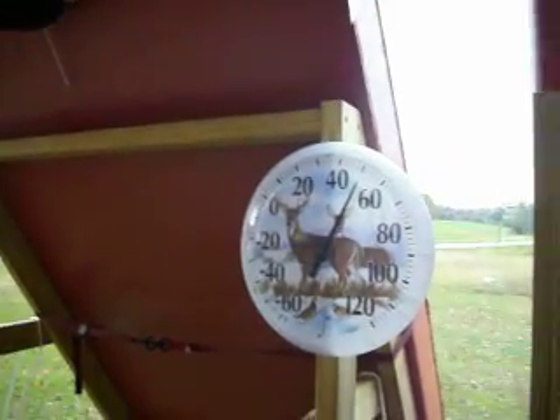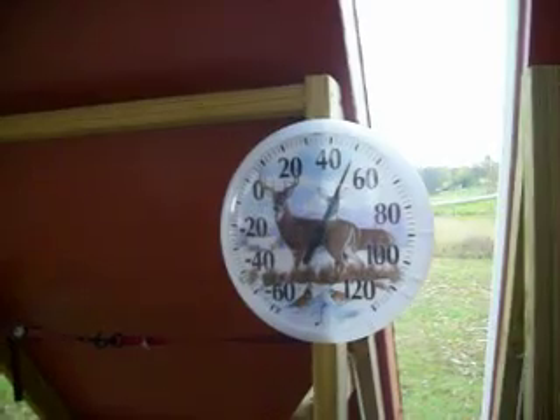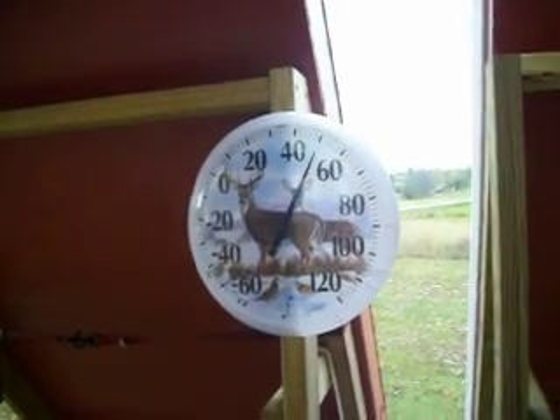I've got everything wired back up and I did turn these on. Another thing I added on here — just so I can look right out my window and see the temperature without actually having to walk out to my building. It's right at 50 degrees out here right now and it's raining a little bit.